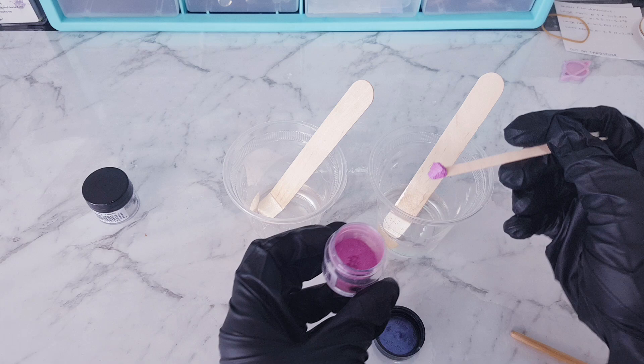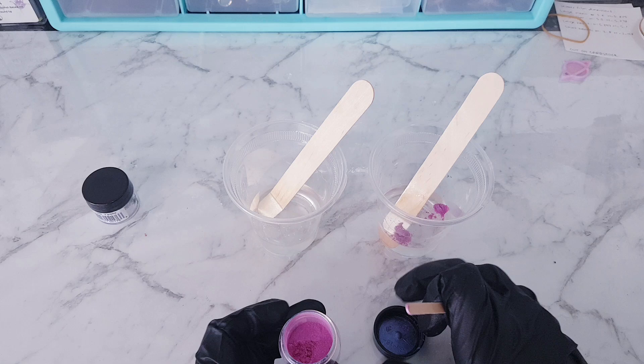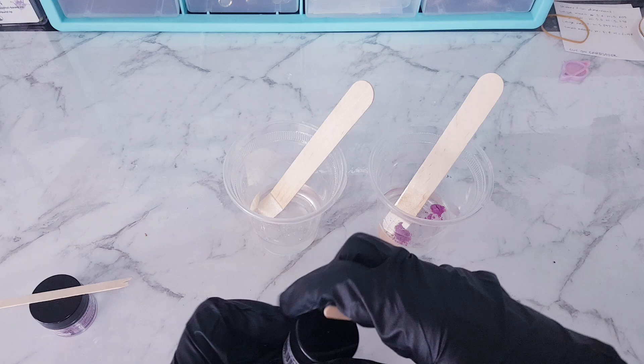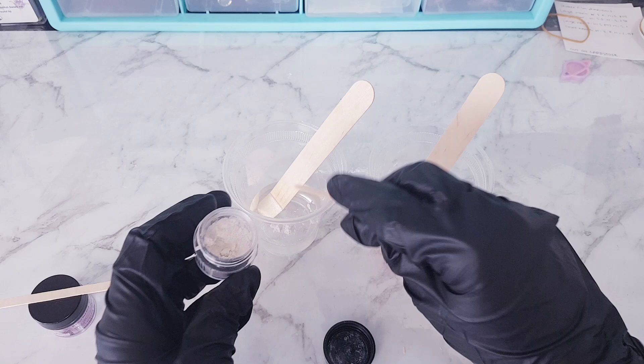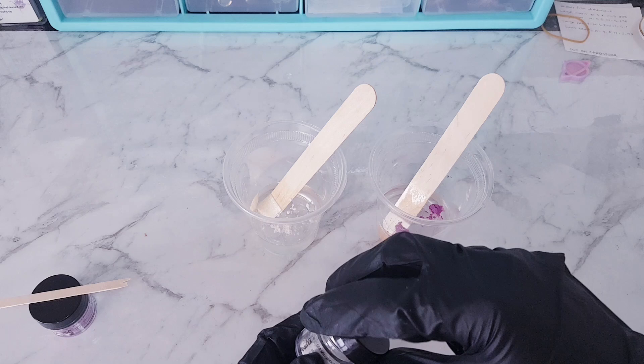Sometimes what I do is mix in the resin pigment as well just to give it extra colour. For example, with the white one, I might add a little bit of white resin pigment just to bring the colour out a little bit more, because these are really shimmery. But in this example I won't do that — I just want to show you how it looks by itself.